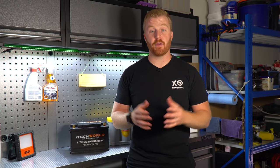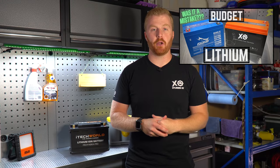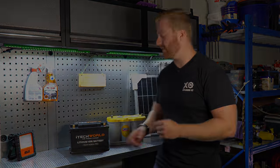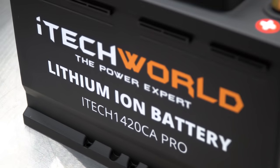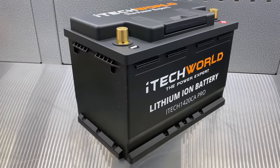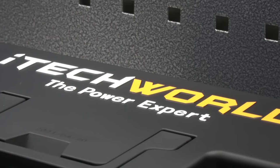Well here we are back again talking about lithium 12 volt batteries. If you missed my last episode I'll put a link up here and also one in the description below. In that video we tested, compared and installed a more traditional deep cycle lithium battery under the bonnet of my Toyota Land Cruiser. But today we're here to talk about this — iTechworld's 1420CA Pro.